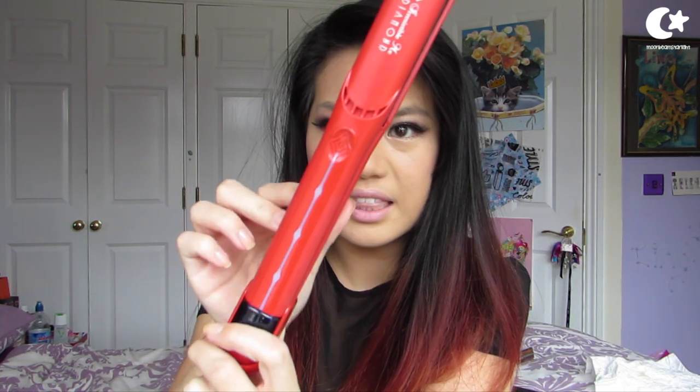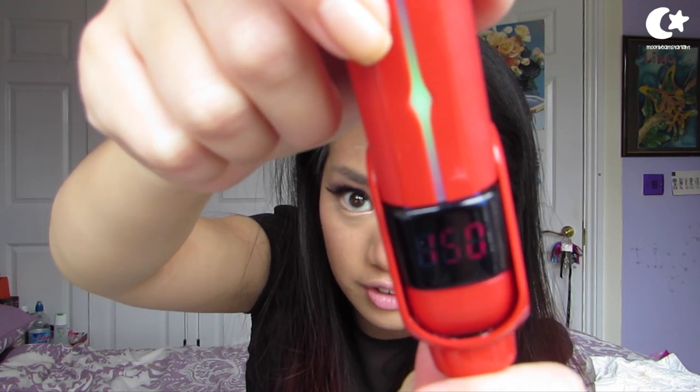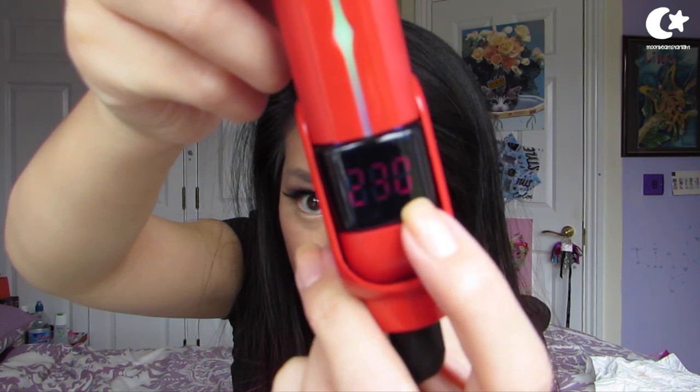You've got the on button and then the up and down buttons to change the temperature. I've used this a couple of times now and it heats up super, super fast. I'm just going to plug it in — so it's plugged in, I press and hold the on button, the display comes on showing 130, and then it heats up: 140, 150. If you press the up button it goes up, and down to go lower. It's already at 230 — that's how fast it is, crazy! It's much faster than my GHDs.